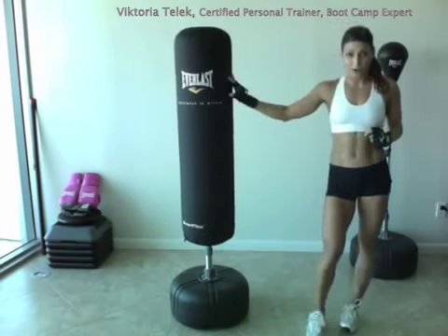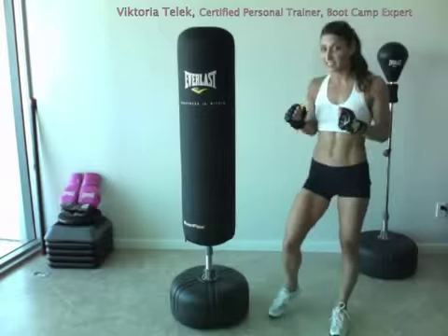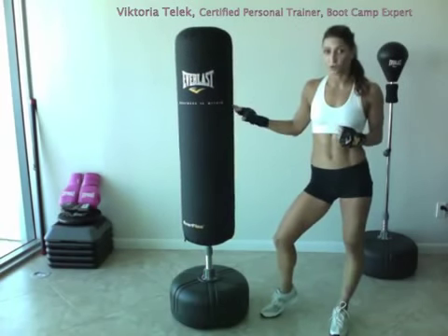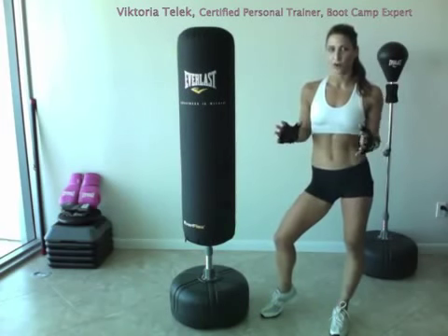This is a great product to mix up your workout. Instead of doing your regular jumping jacks or running in place, you really can get an awesome cardio workout. You can also use your upper body and your lower body, so it's a total body workout.